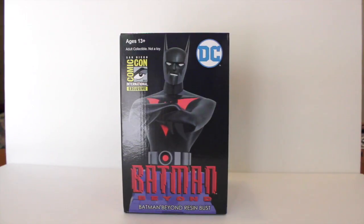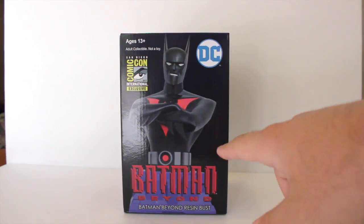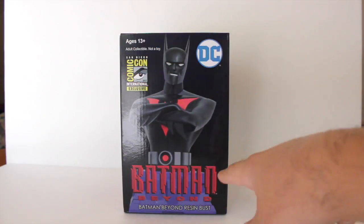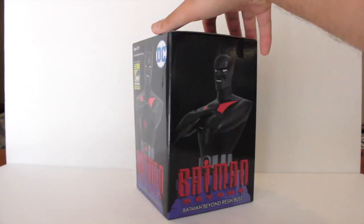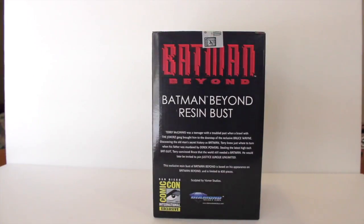Sometimes I'll open up the piece and take a look at it beforehand, but I have not done so yet, so this will be a first. Taking a look at the package first — you see the DC logo, the Comic-Con exclusive logo. This is the exact mini bust that you get, with the classic Batman Beyond logo. On the side, again the same images. On the back there's a short bio about the bust and the character. It reads: Terry McGinnis was a teenager with a troubled past when a brawl with the Joker's gang brought him to the doorstep of the reclusive Bruce Wayne.